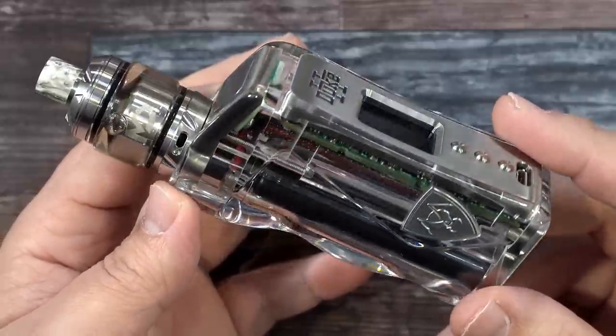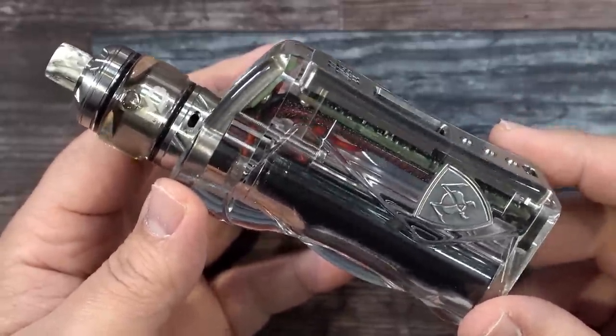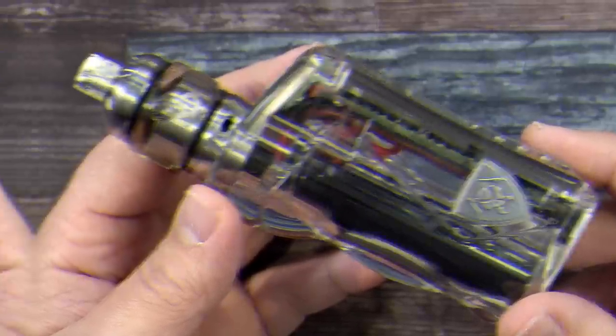And that was the Duke Version 2 DNA 75C by Vicious Ant. Let's go back up, let's vape on it, and I'll give you guys my thoughts.